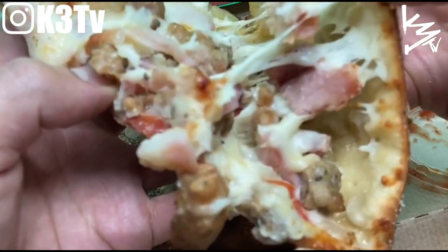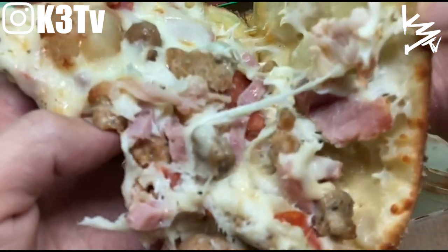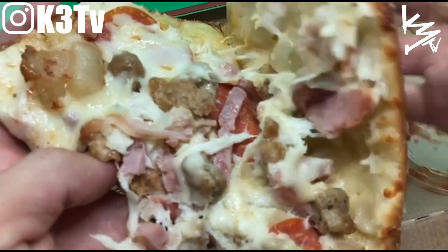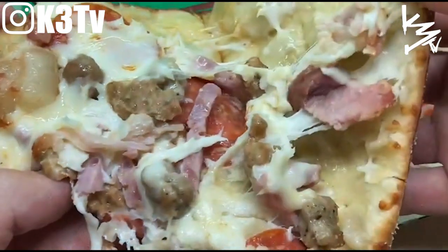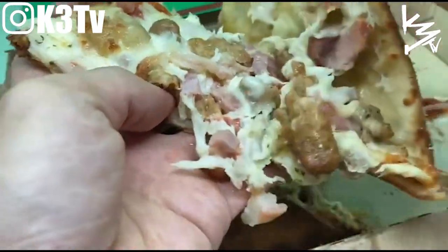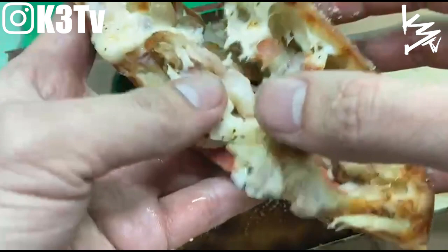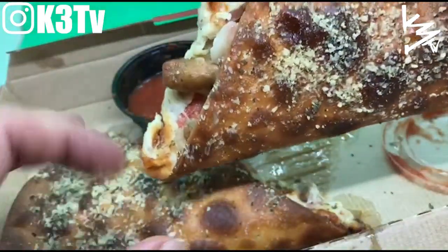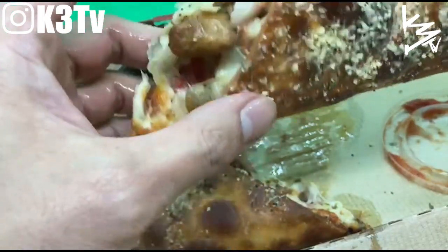Let me spread that bread apart — see all that cheesy, meaty, meat lover goodness. That's what it looks like on the inside. The bread has like a chip texture to it.